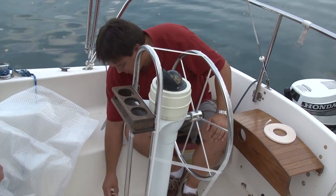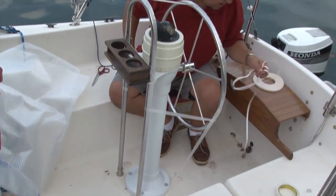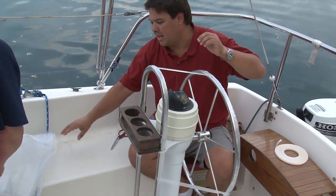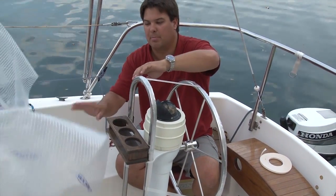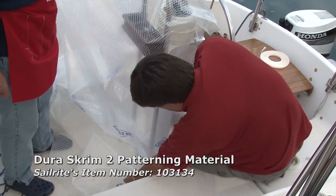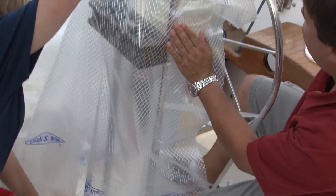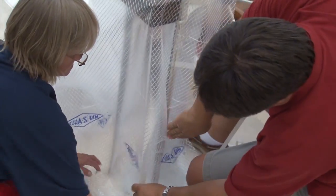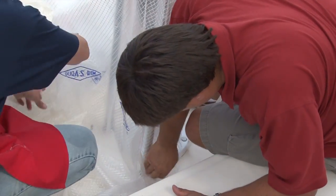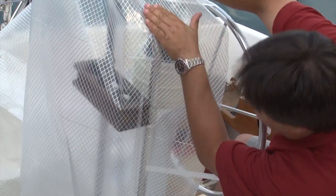Now we remove our transfer tape and we're going to pattern the back section. We have a cup holder here that's going to get a little in the way, and we may end up putting some pleats in to get around that. By cutting the pattern material closer to the size of the object being patterned it makes it easier to handle — you definitely don't want to cut it too small, but too much material is cumbersome. We're applying the pattern material right on top of the double-sided tape. If you're not happy with the way it comes out you can peel it up and reapply, and you can pull it rather nicely until it's secured.